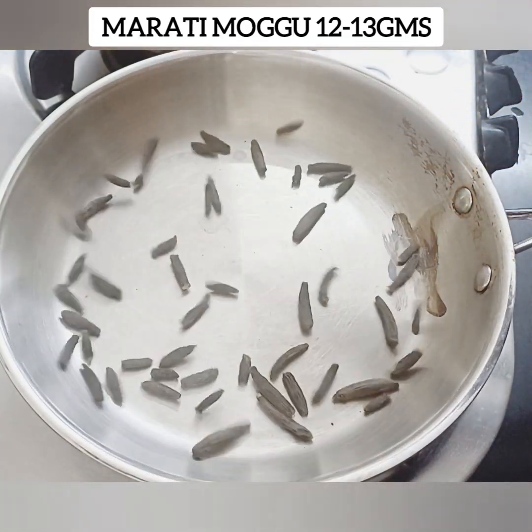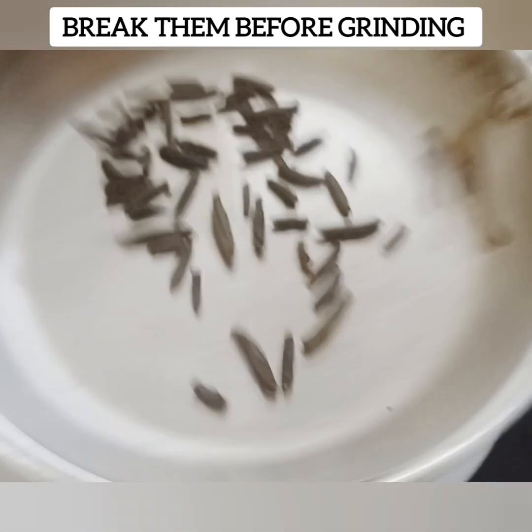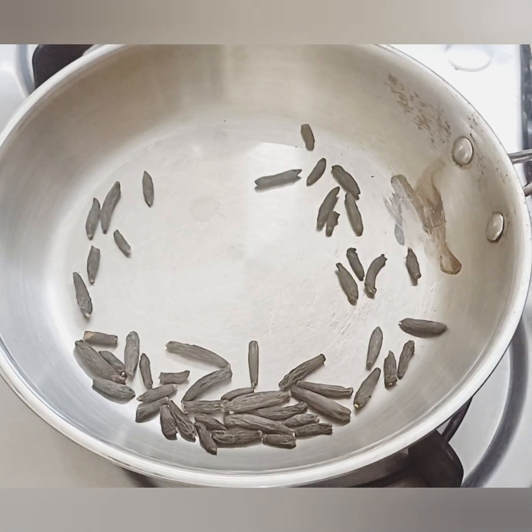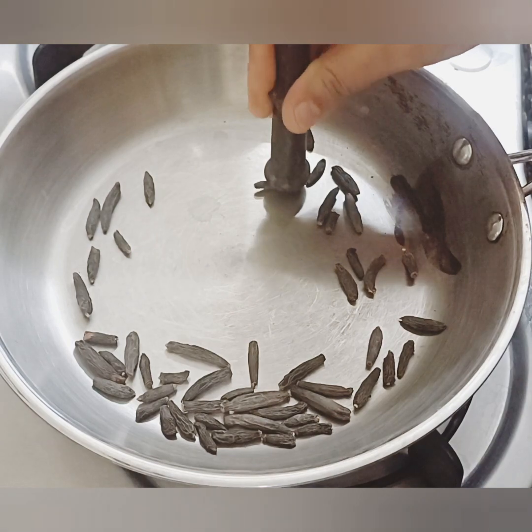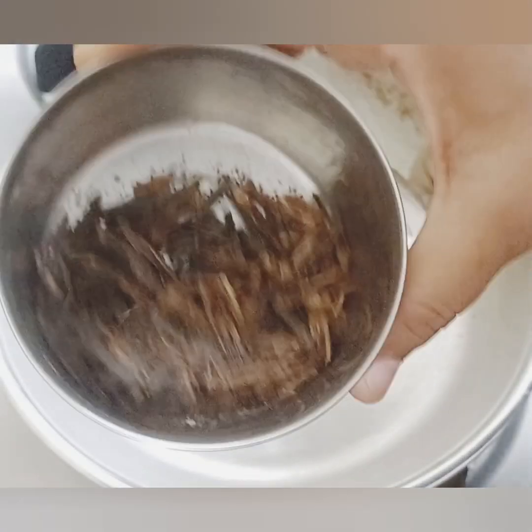Add 2 spoons of Marathi Mug. Marathi Mug — we will crush it in the mixer. For the shell, it will be hard, but the mixer will make it very easy.